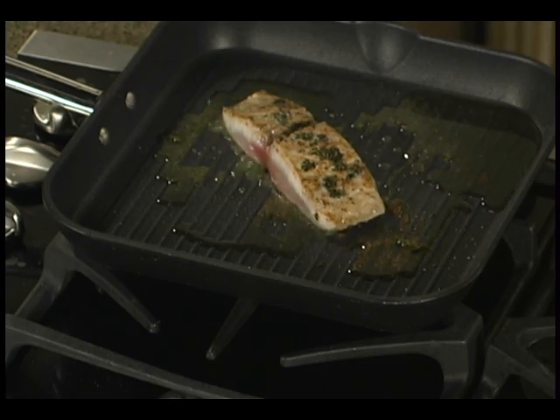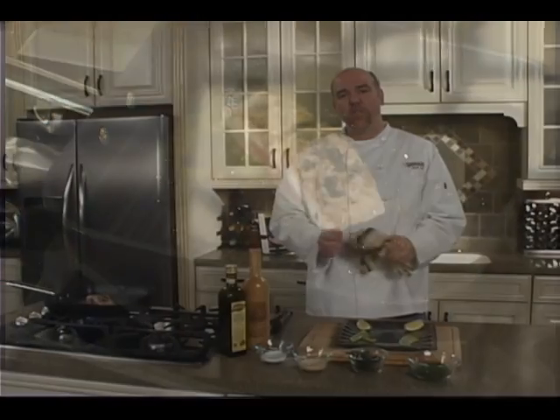I generally like cooking my fish medium-rare, but it's all about preference. Making it your own — just have fun with it.